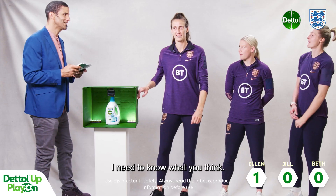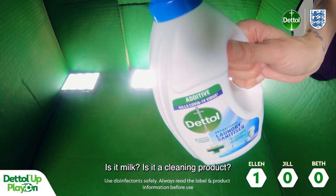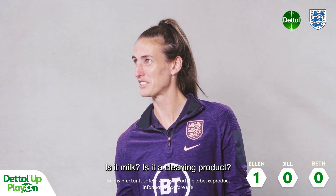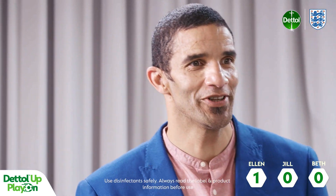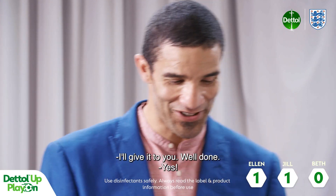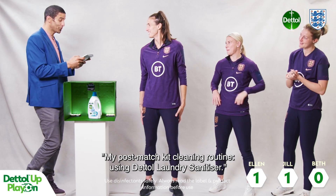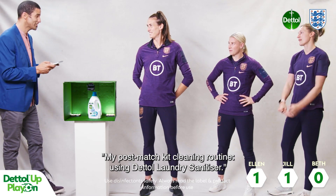Jill, are you ready? Yeah, I need to know what you think. It's like a drink. Is it milk? Is it a cleaning product? Oh yes! But what is the ritual? Wash the kit in the same laundry — I'm going to give it to you. Well done, yes! The answer: my post-match kit cleaning routine using Dettol laundry sanitiser.